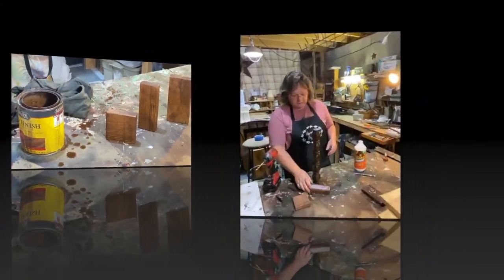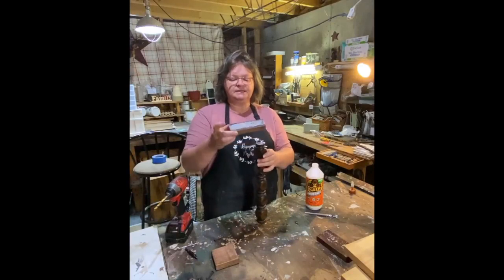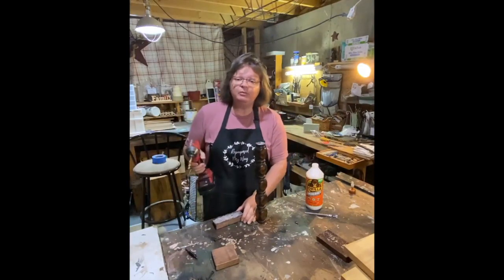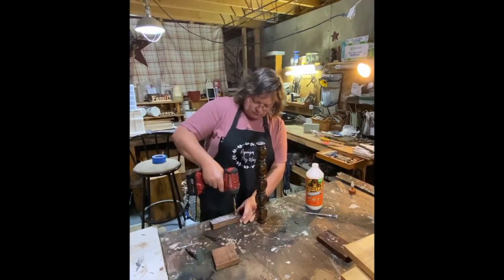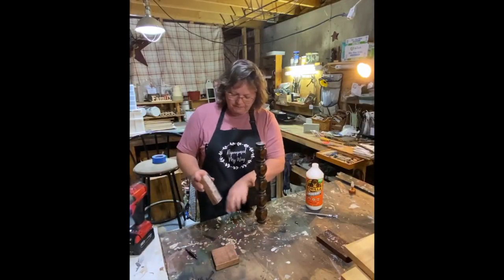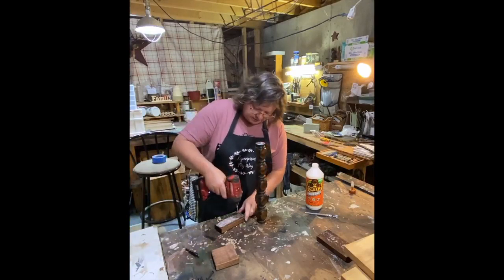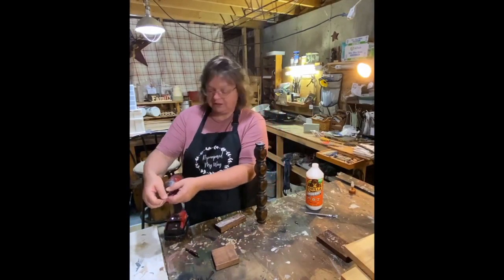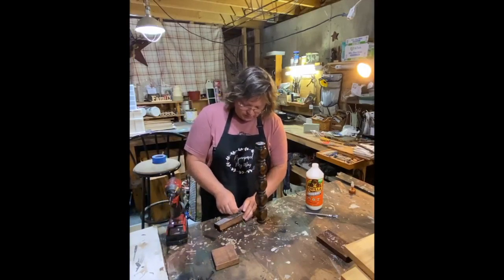Okay, I thought I was filming but I was not — figures! So this is the top of my lantern and this is the smaller piece. I started gluing everything down, and what I'm going to do is drill a little hole in the middle for the head of the screw to recess down in there. Then with a smaller bit I'll go right down through the middle, and put my screw in the hole.